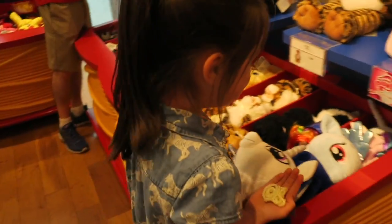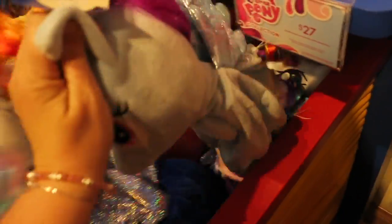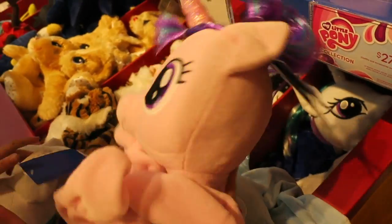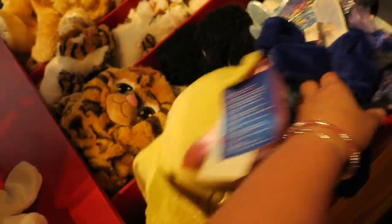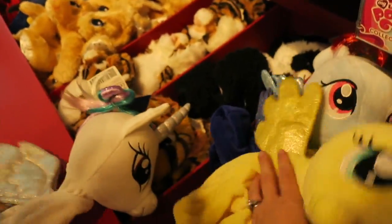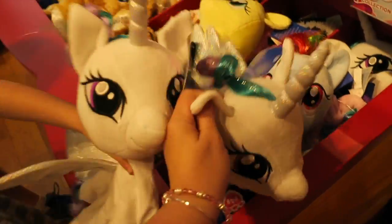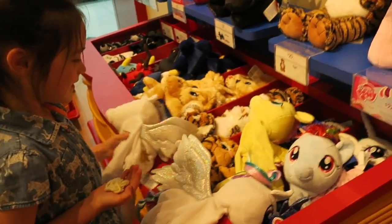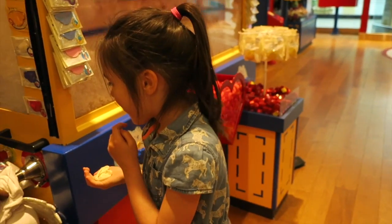Is that Princess Celestia? I think it is — she's cute. I like how their wings are sparkly. This one is Rainbow Dash — always like Rainbow Dash. This one's Pinkie Pie. That one might be Rarity. This one is Fluttershy. That one's Princess Celestia — they're both Princess Celestia! All right, we're going to go fill it up. She's skilled at this — let's wait for instructions.